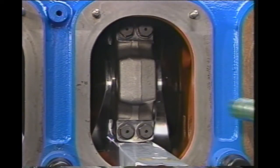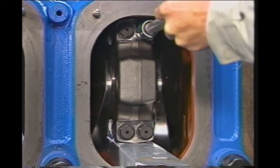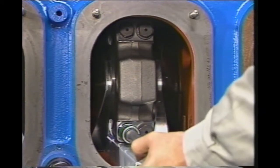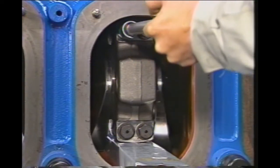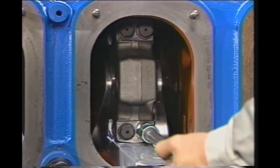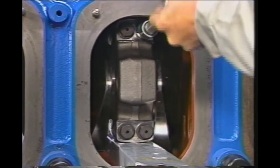Now use a torque wrench to tighten them to torque A. The tightening order is: one, four, two, three, one.